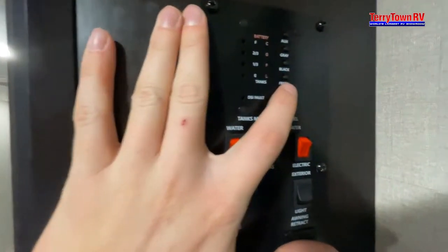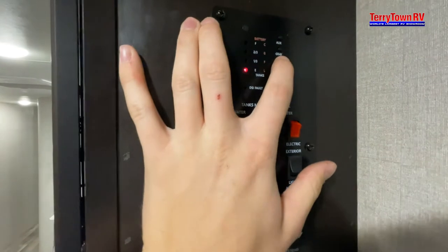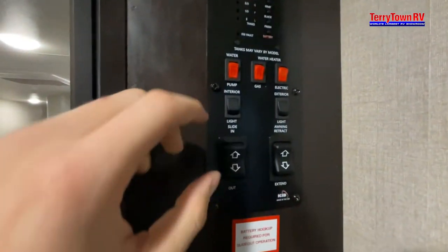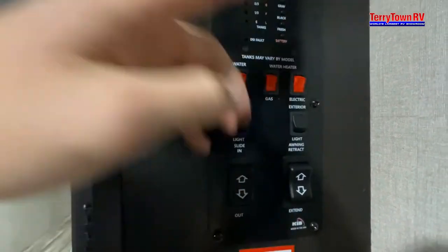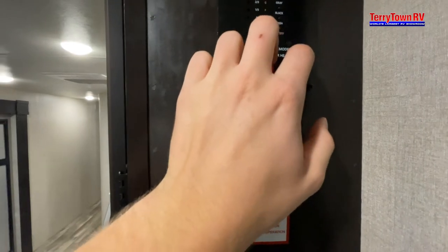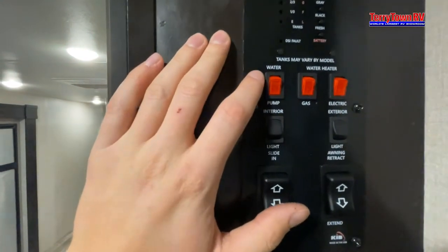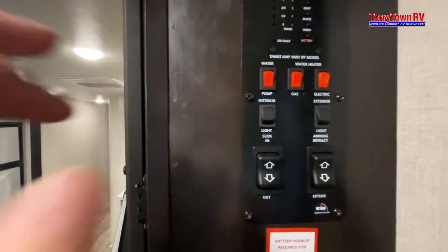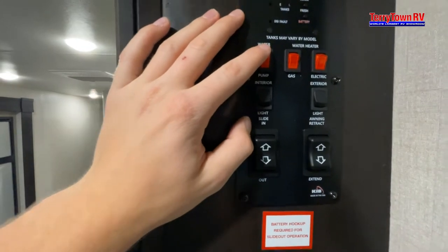We have all your readers right here — battery, fresh tank, black tank, and gray. For your water heater, you have two elements: gas and electric. For example, if you're going to take a shower and want it super hot, go ahead and click both at the same time for the most heat. This is the water pump — if you fill up your fresh tank, flip this and it will push that water through your system.